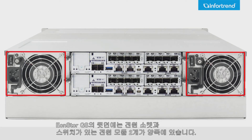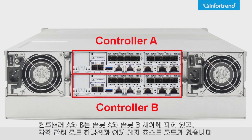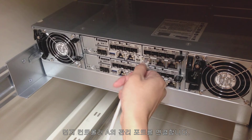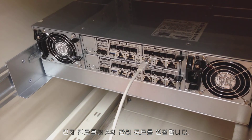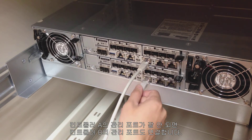At the rear of the EONSTOR GS, two power supply modules with power socket and switch are located on both sides. Controllers A and B are sandwiched in the middle in slot A and slot B, with one management port apiece and various host ports. First, we will connect the management port for controller A. In case management for controller A fails, let's connect the management port for controller B as well.